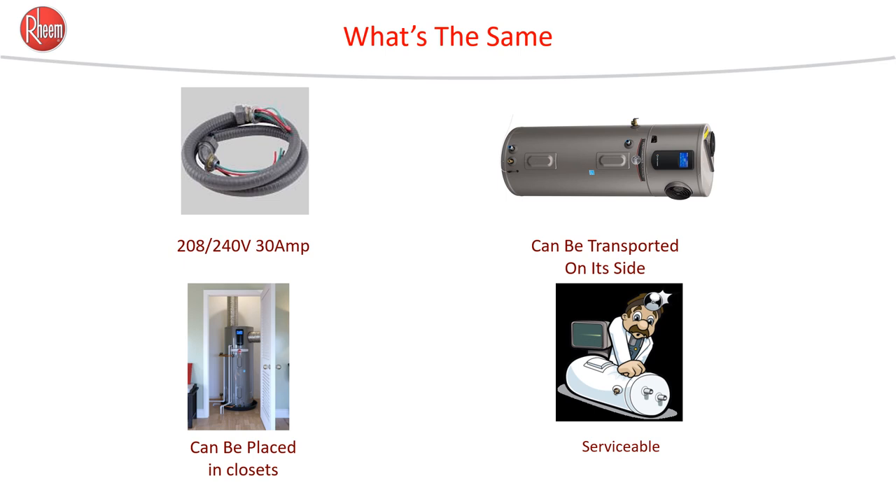These tanks can be installed in closets, and we will go through the procedure even if that space is below 700 cubic feet, which is the minimum required. Also, they're serviceable — there's a compressor side and a water side. Plumbers can address everything on the water side, and there's always help available if your plumbing shop doesn't have an HVAC technician to work on the refrigeration side.